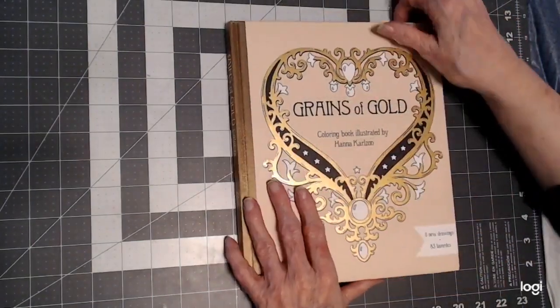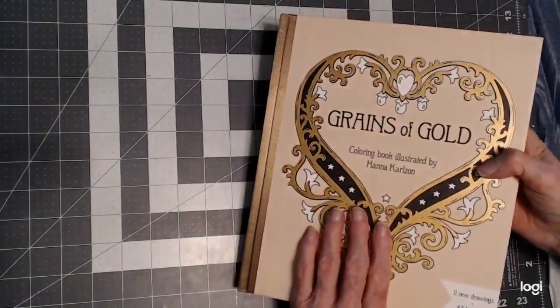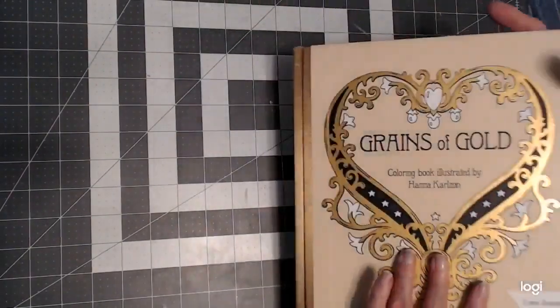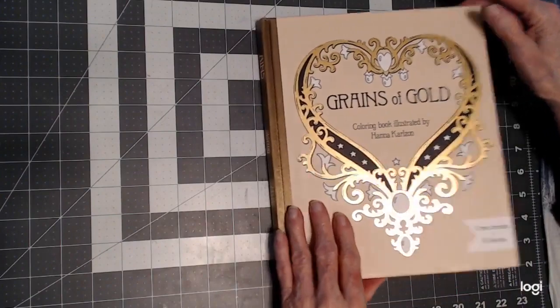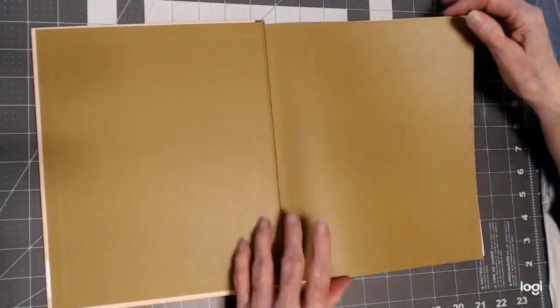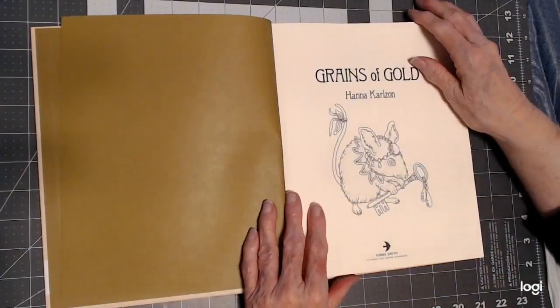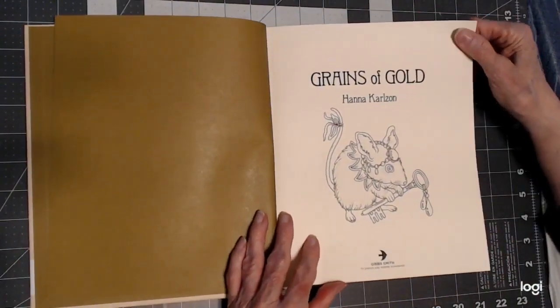It's got a beautiful hardcover with gold and silver foiling — it's a gold book. Beautiful paper, as you know. Her books are printed very nicely. And let's get going in here and take a look at it.